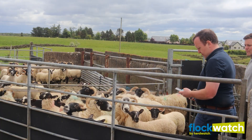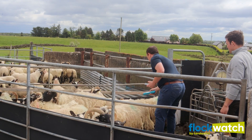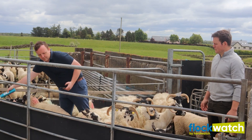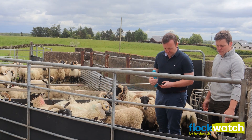The Flock Watch app is helping me save time gathering all the information. Whereas before I'd have it all over the place, now it's all in one place on the app. I can see that by using the app I'm improving my efficiency, and ultimately at the end of the day I'll have more lambs to sell.